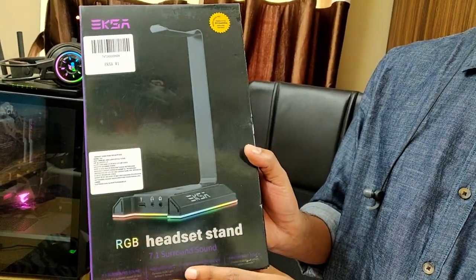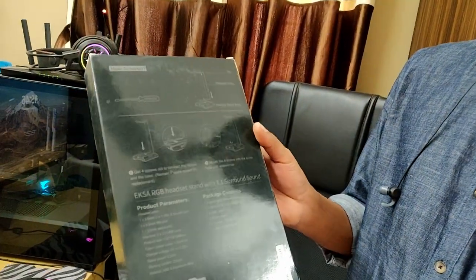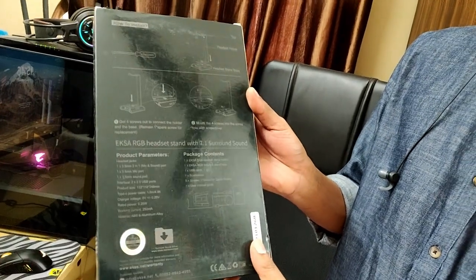It comes in this sort of box packaging. It has a 24 months warranty and this packaging.